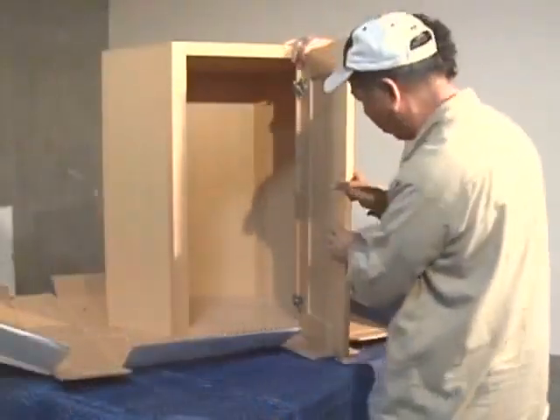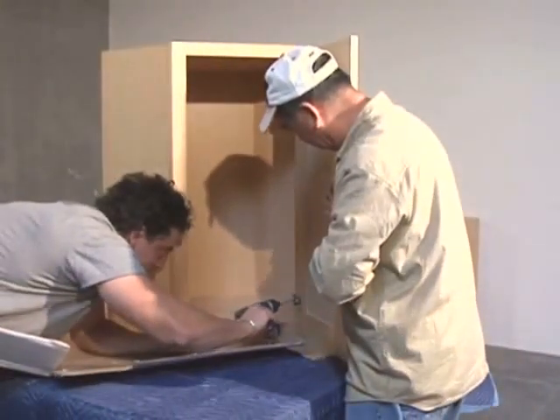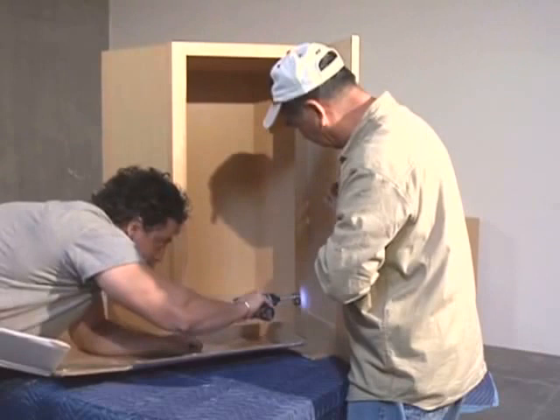Now we're ready to install the door. The doors are pre-cored and the hinges are easy to fit. Just line them up and screw them into place.